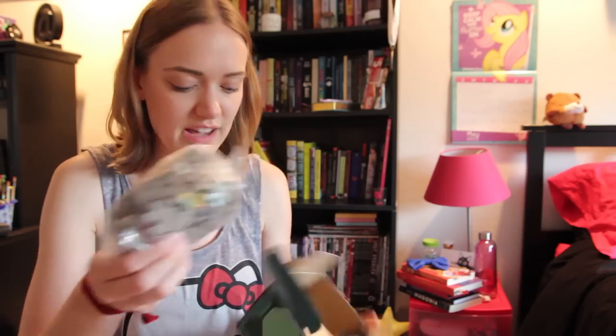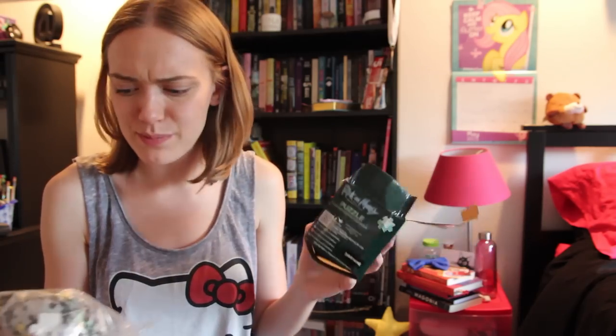It's just a puzzle. Thought it was gonna be, like, a fancy 3D puzzle or something, but it's just a 300-piece puzzle. That's, like, a legit-sized puzzle.